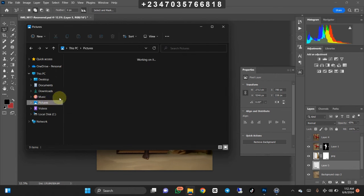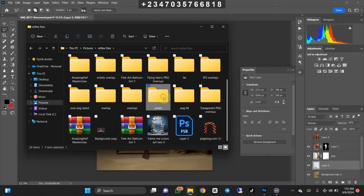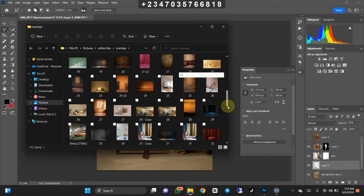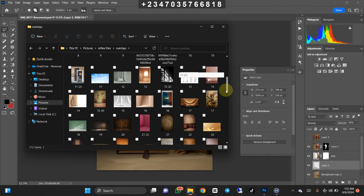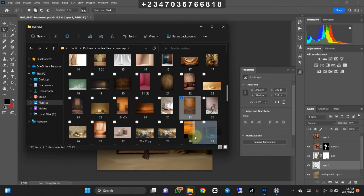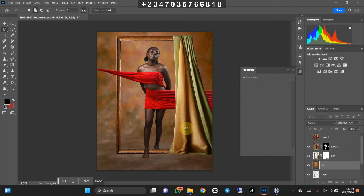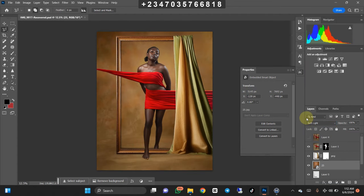Let's go to where my backgrounds are. Backgrounds like these are available for sale in my store — you can go to my store and purchase them, including my color grading LUTs. They're very easy to use; just change them to Soft Light and you're good to go. Let's find my camera backdrop and drag it down to Photoshop. I'll increase the size until it fits, then click OK on the keyboard.